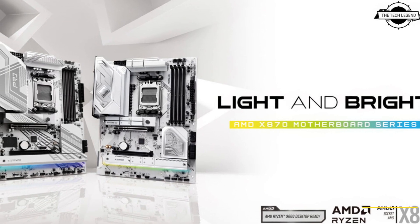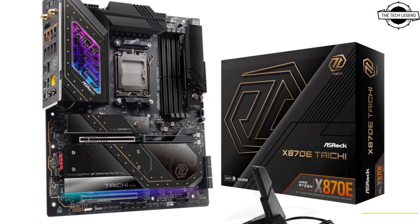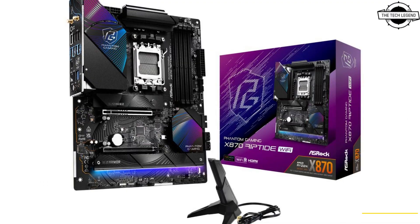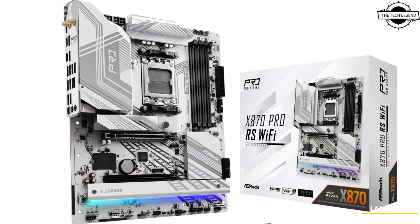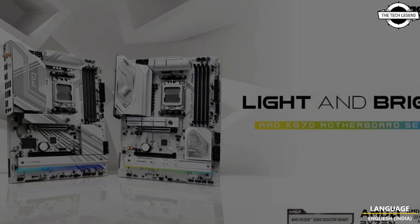Hello friends and welcome back to the TechLegend channel. Today I will talk about ASRock AMD X870E and X870 chipset motherboards. ASRock has announced the flagship mainstream motherboard using the AMD X870E and X870 series chipset, designed exclusively for the latest AMD Ryzen 9000 series processors using the AM5 socket. The new motherboards include the flagship X870E Taichi and Taichi Lite, and the newly introduced flagship Phantom Gaming X870E Nova Wi-Fi.